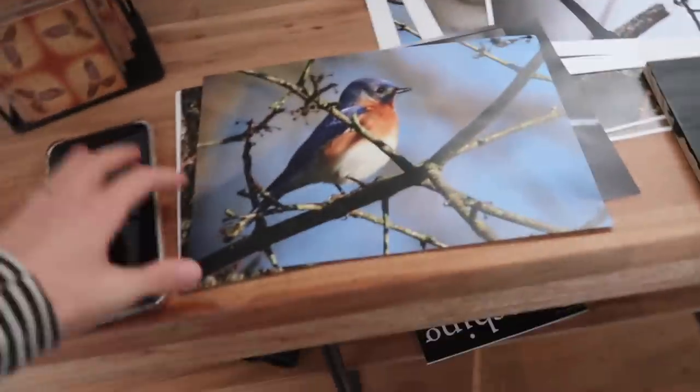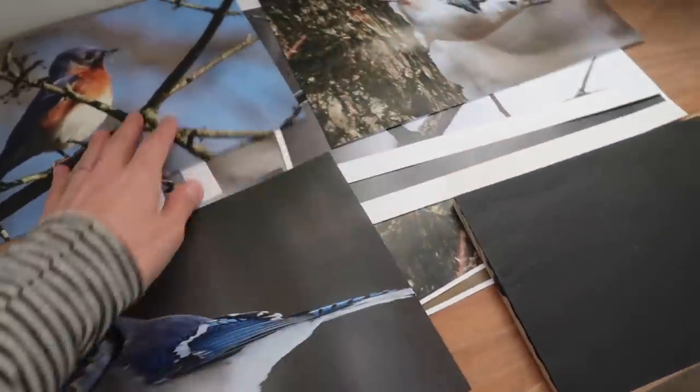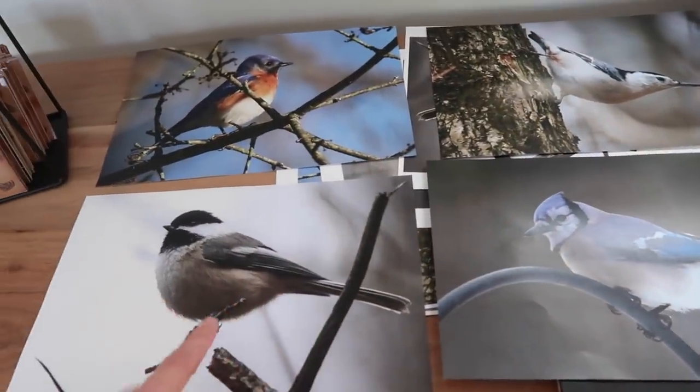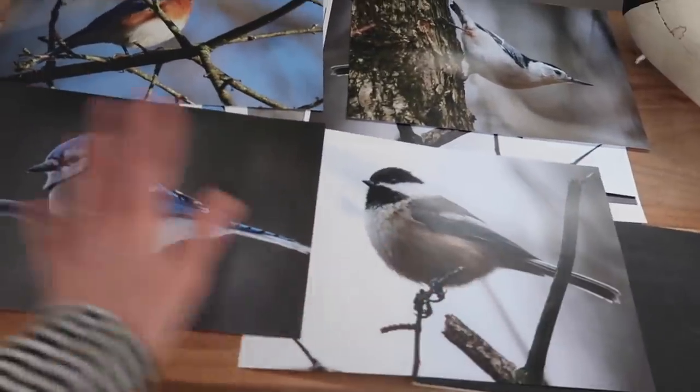A few days ago I had this idea — I don't know where it came from, but I decided I needed some bird photography in my house. So I asked my friend who's a bird photographer. She takes gorgeous photos of birds, and I was like, how would you feel about your art becoming a project in my house? And she was like, sure. So she sent me four bird photos in both directions so I had both options. These are the four photos — not the directions I'm using, it'll be like that. You'll see.